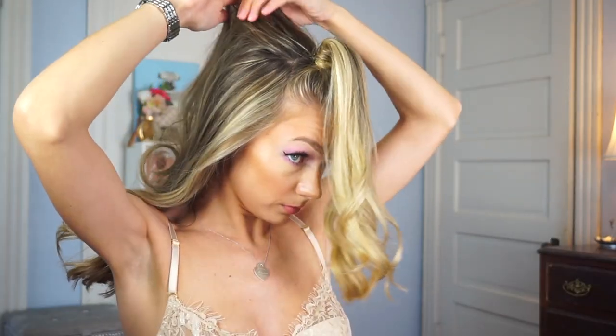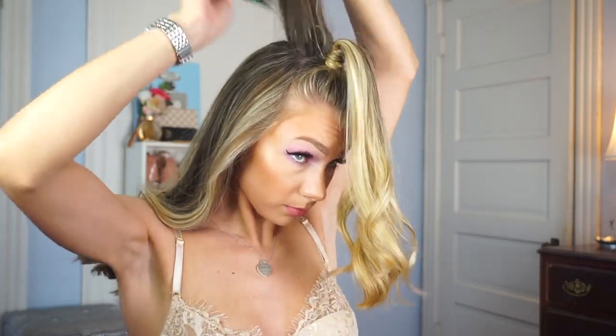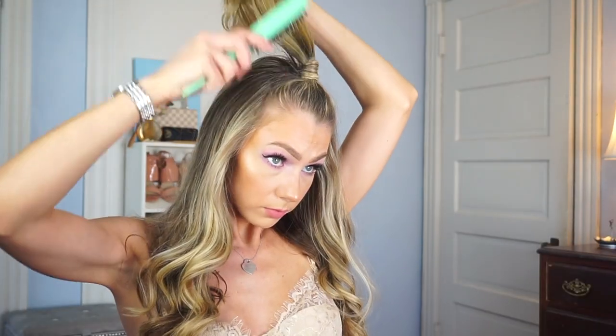I'm taking that Paul Mitchell spray and spraying that area. Then I decided to create a little bit more volume — I went in and back-combed another section of hair and combed it out after. Now I'm going in with my Paul Mitchell hairspray and spraying all over the hairdo just to lock it in place so it'll last longer.